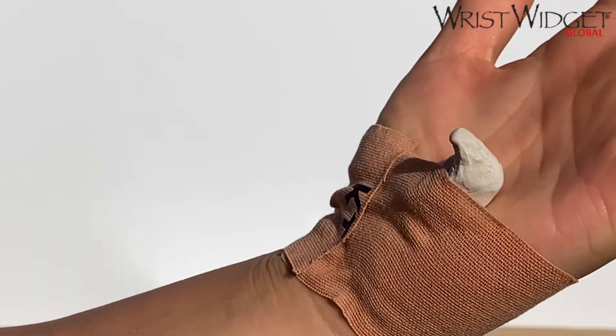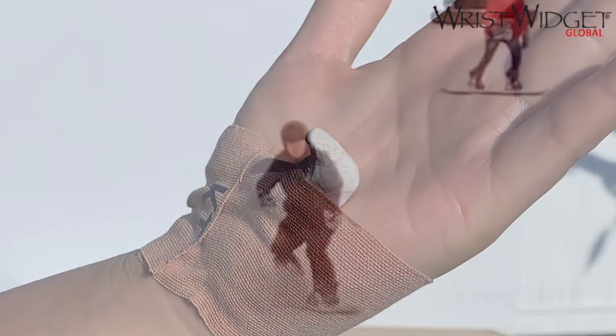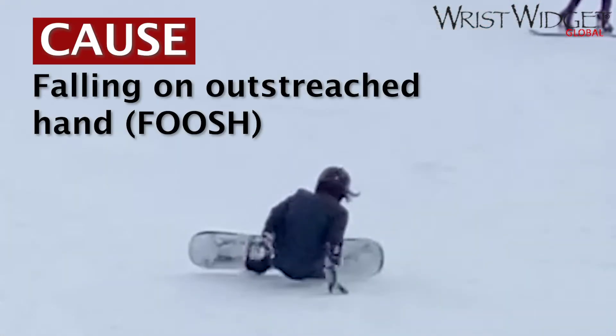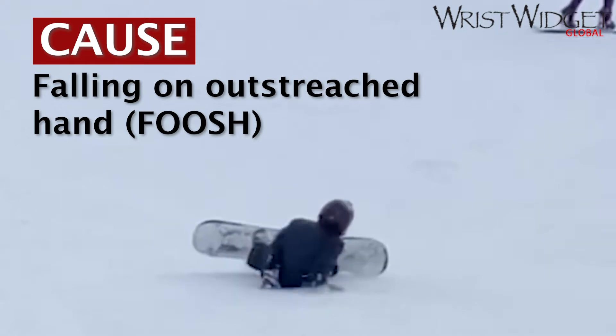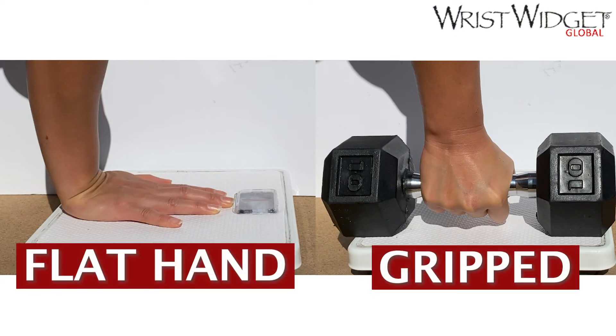If the hook is completely fractured, it'll be obvious — there will be swelling and you won't be able to do anything. For less obvious fractures, if the cause of your injury was falling on an outstretched hand or racket sports, perform the weight-bearing test with a flat hand, fingers extended.